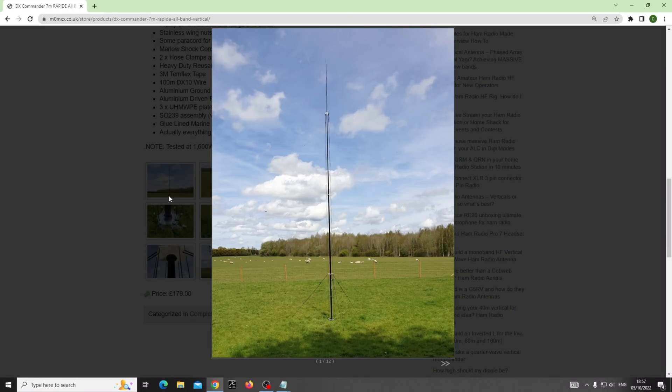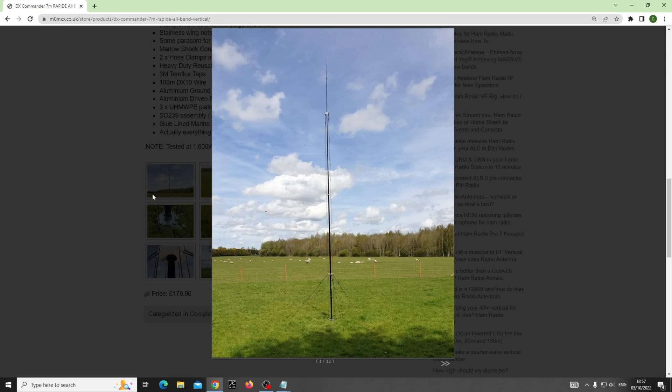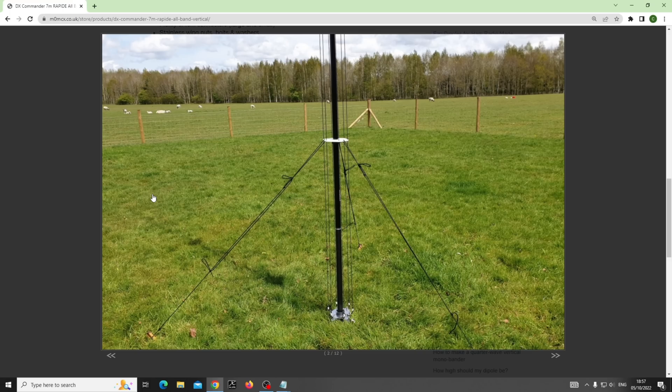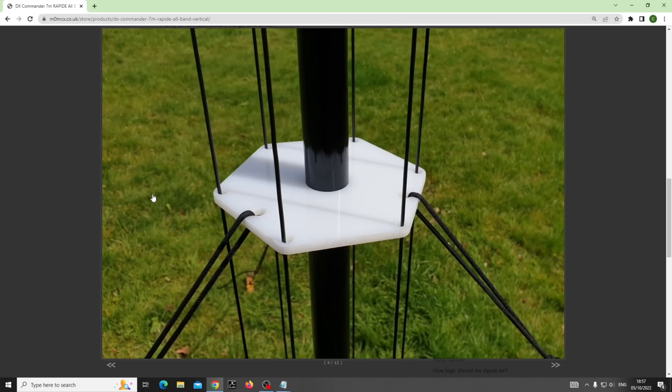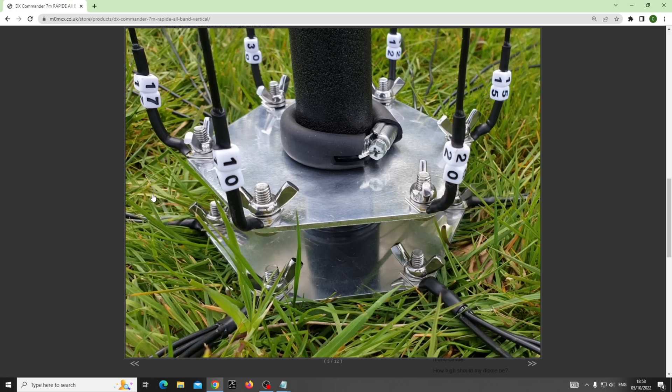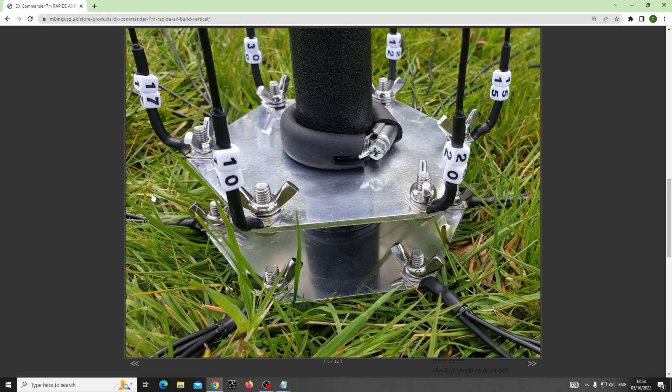Let me show you some pictures because that's a lot easier. This is the Rapid, based on a quite small telescopic pole - just seven meters high, about 23-24 feet. You can see there are a number of elements that come straight up from something called a driven plate at the very bottom. All the elements go up through some spreader plates - these are the spreader plates. The Rapid has a guy point here as well, and at the bottom there are no relays or anything else.